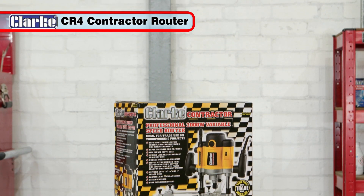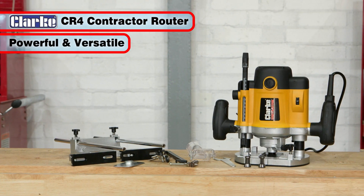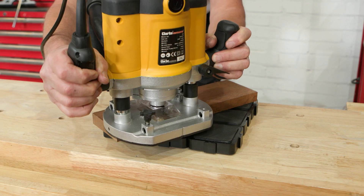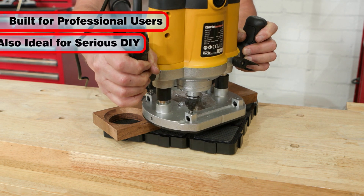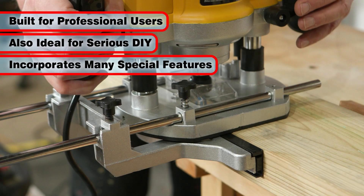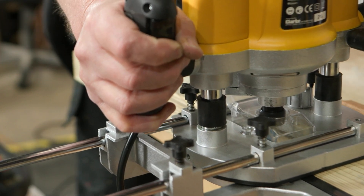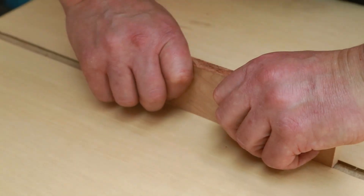The Clark Contractor CR4 Router is a powerful and versatile tool that will find many uses in your woodworking projects. This smooth acting router is built for the professional user as well as the serious DIYer. Closer examination will reveal a variety of special features which confirm its suitability for a wide range of accurate and detailed woodworking tasks.